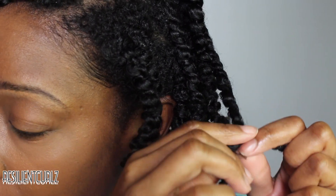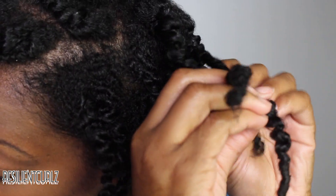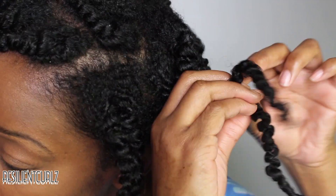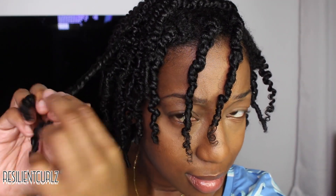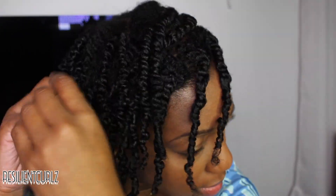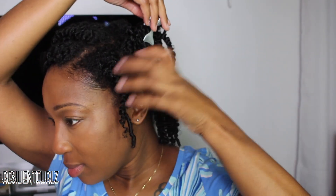If your ends get frizzy, twist them back in the original direction as if you were twisting it in, and keep doing this until you are satisfied.